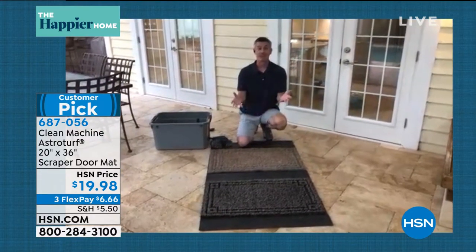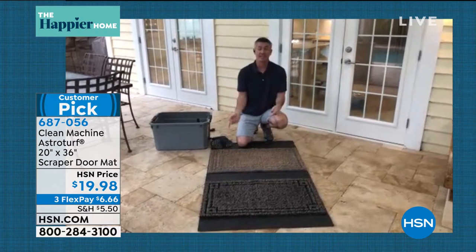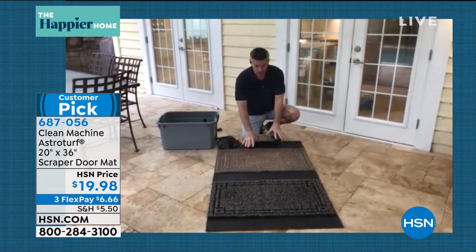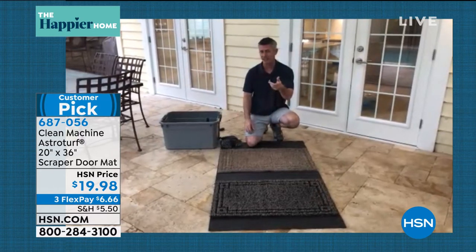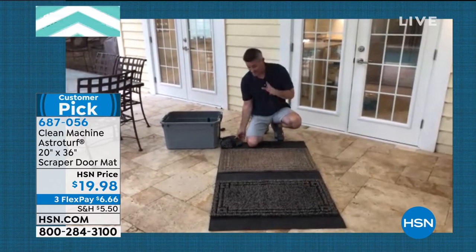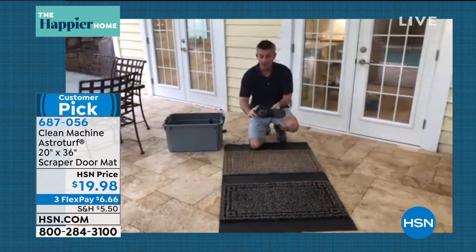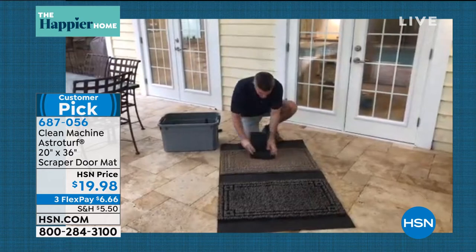This is a doormat that's going to do exactly what a doormat's supposed to do — keep the dirt and debris outside of the house. I like the AST because it really works. I've got a boot with a little sand on it, and let's pretend I'm wiping my feet.